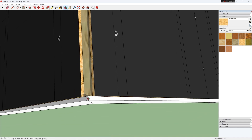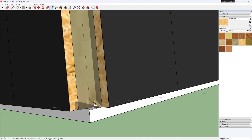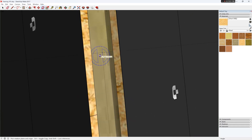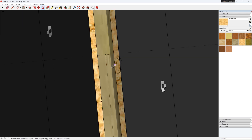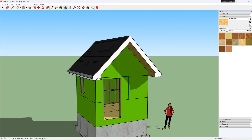Now I'm just going to find the center of the building and copy the drip edge to the other side. That's all for now.